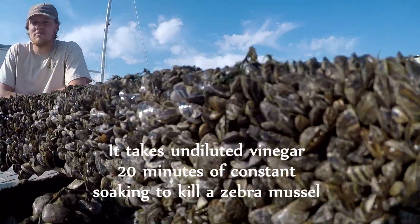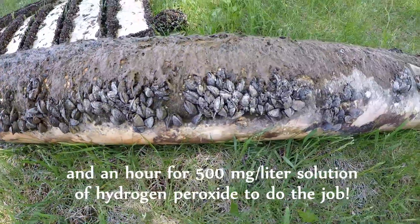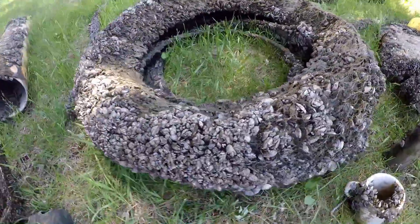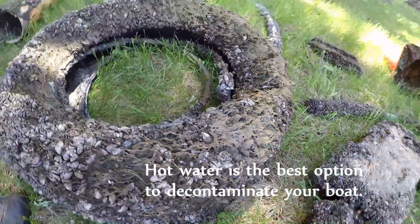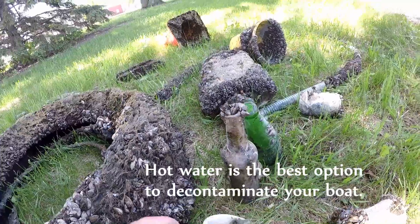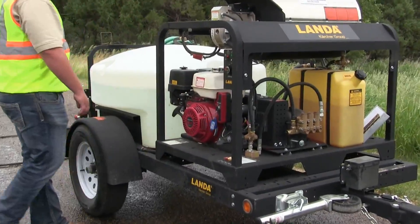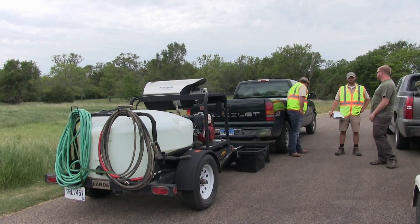A lot of people ask about additives — things like vinegar, ammonia, or bleach. Some of those things do work and would kill mussels, but the problem is it takes about four hours of contact time to actually kill and break down the mussel shell. So it works, but you need a lot of time and a lot of chemical to get the job done.